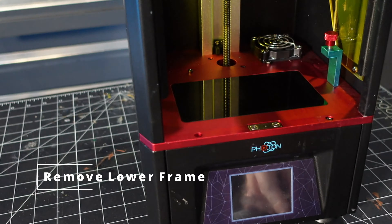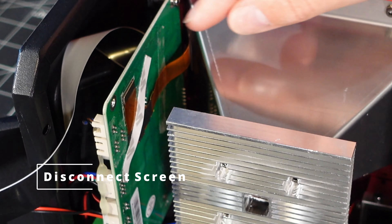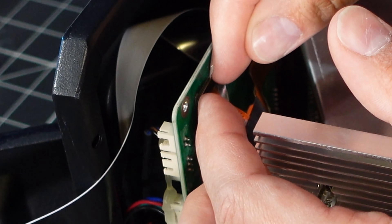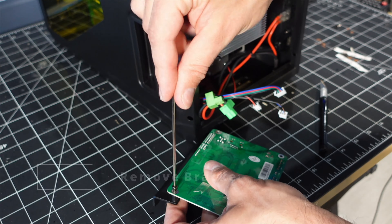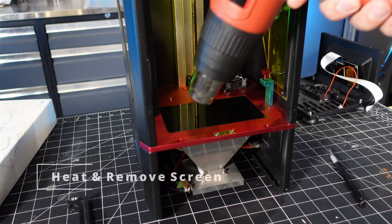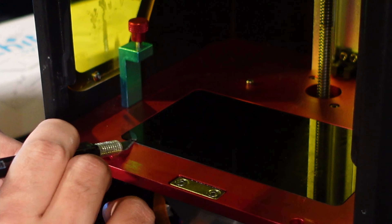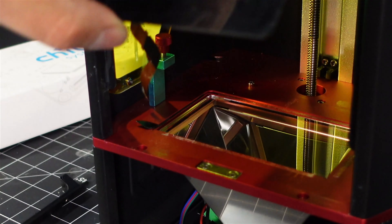This next part I'm a little bit nervous about — I've got to go in and take my Photon apart, pull out the old screen, and put in a new mono screen. I've never done something like this before, so fingers crossed. First I removed the lower frame, then I disconnected the ribbon cable and cut the two-sided tape. Then I removed the motherboard and disconnected all the connections. I used a heat gun to heat up the screen — and I cracked it. I think if I'd gone at it from the other direction I probably wouldn't have snapped the screen, because there was more pressure on that side due to the ribbon cable.